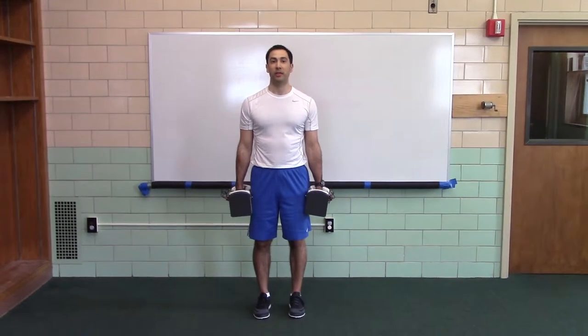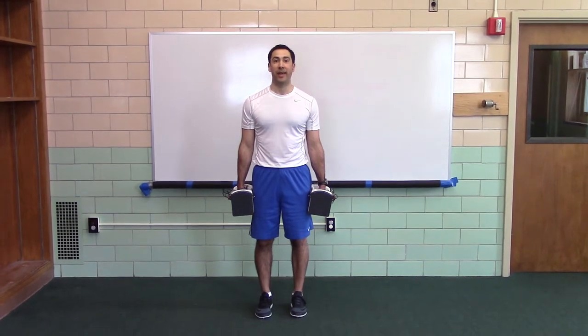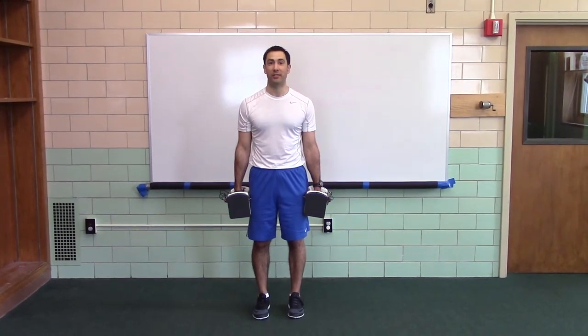Hang position tutorial. This is used for hang jump shrugs, hang high pulls, hang power cleans, hang power snatches, etc.